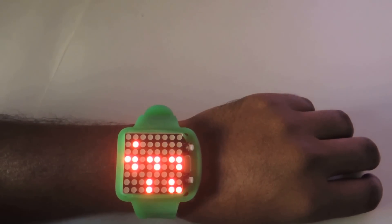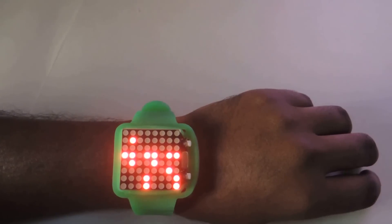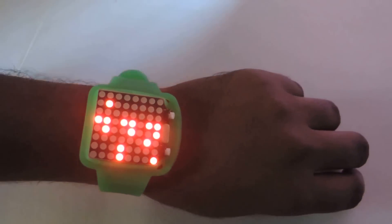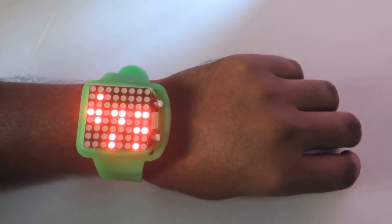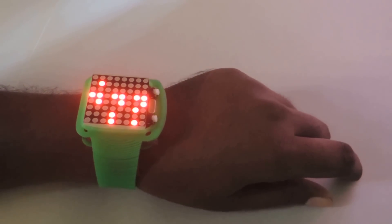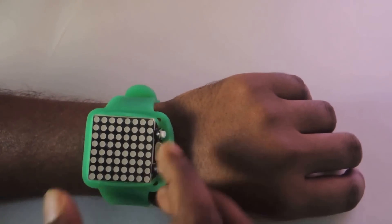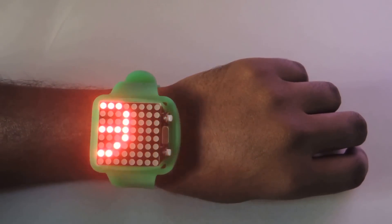Now after 1 minute it will go to sleep mode for saving power. Now it is in sleep mode. If we again press this button, it will again wake up and show the time.